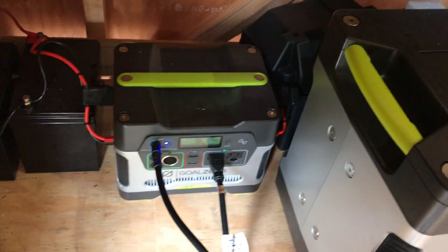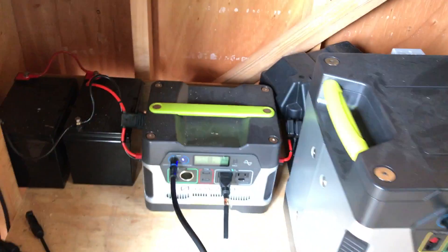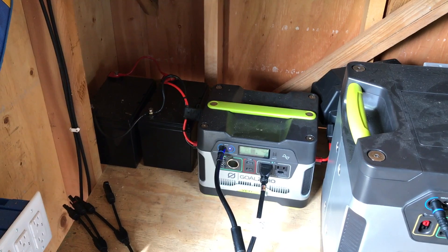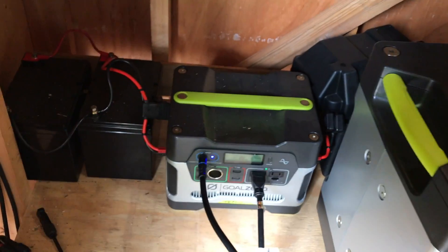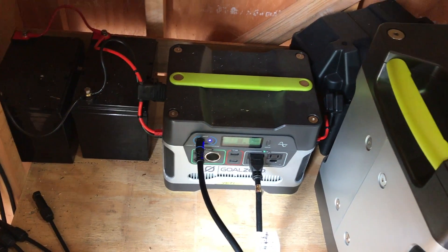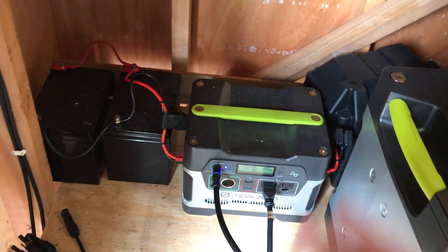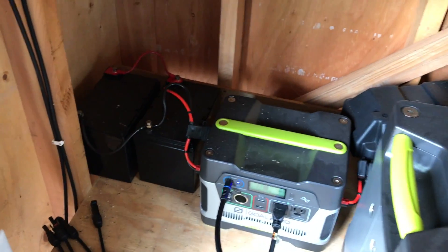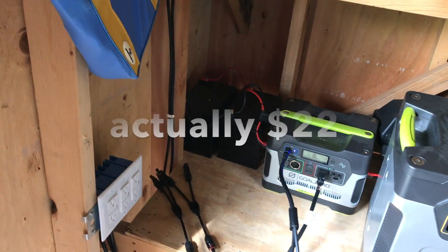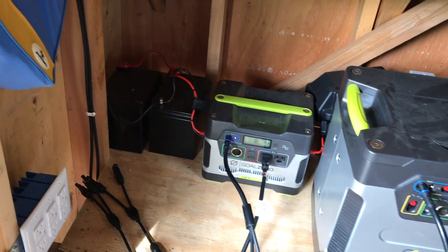I started out with one 150-watt solar panel, roughly about a dollar a watt from Amazon. I saw a chaining video on YouTube where someone chained two additional batteries. These 33 amp-hour batteries are really cheap — I only paid roughly $30 a piece. Four batteries is about $120, so it's not a huge additional investment.